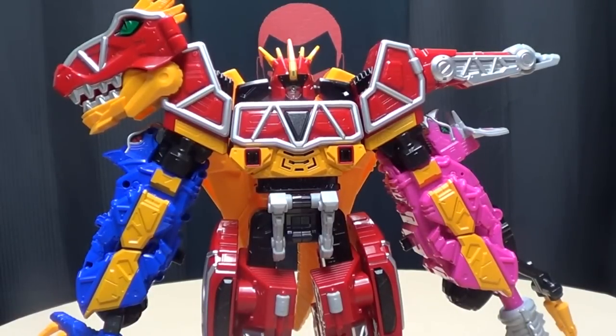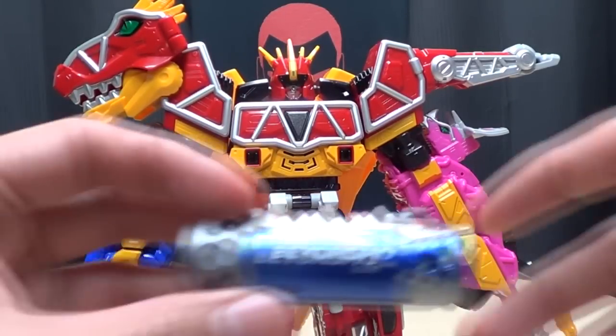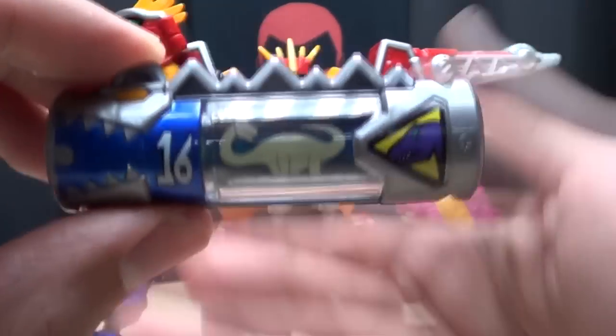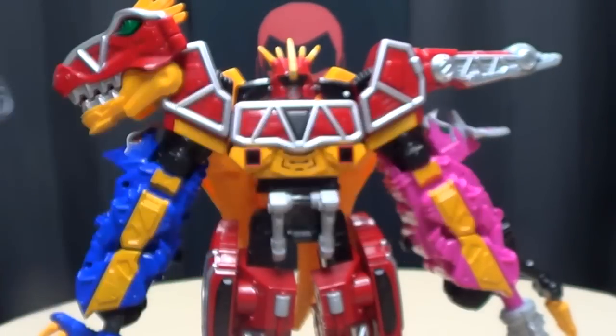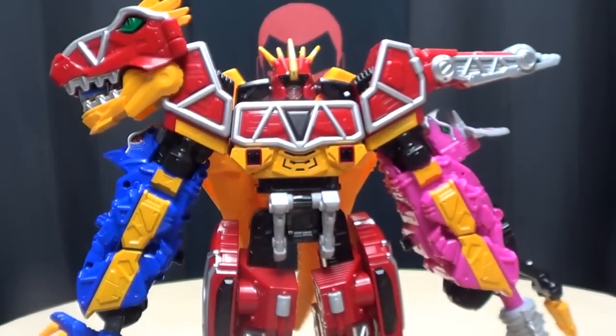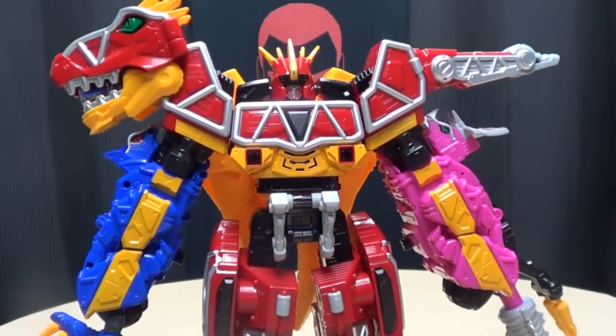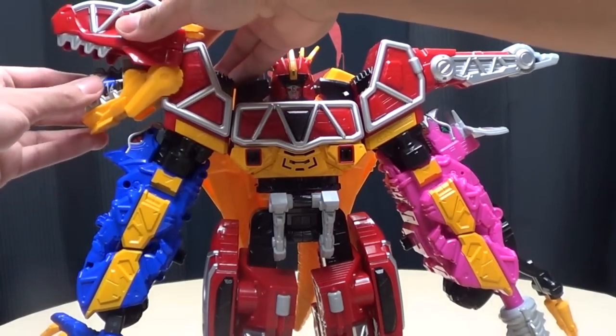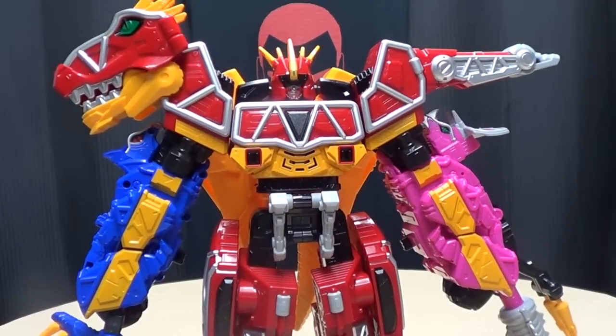Next up we have number 16, Beonsimo — I have trouble saying that one. Brave in! I love this stuff, I really do. So there you have Beonsimo.